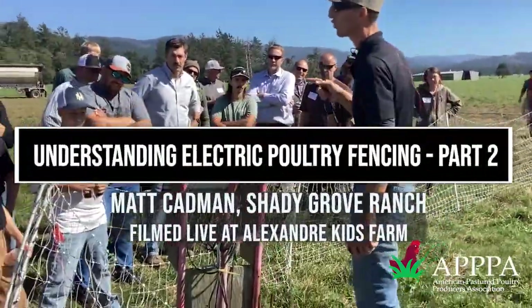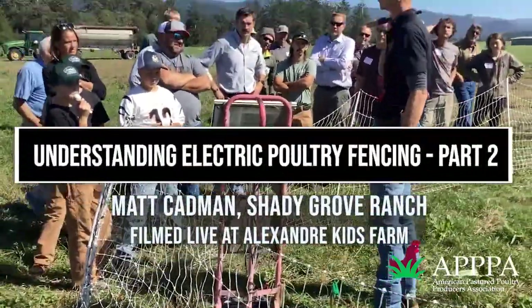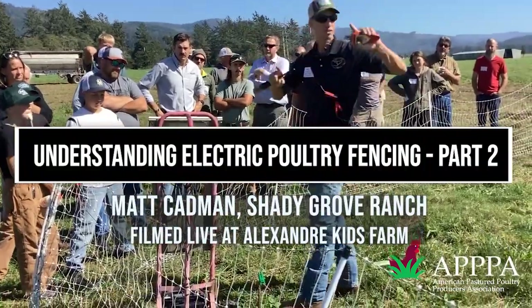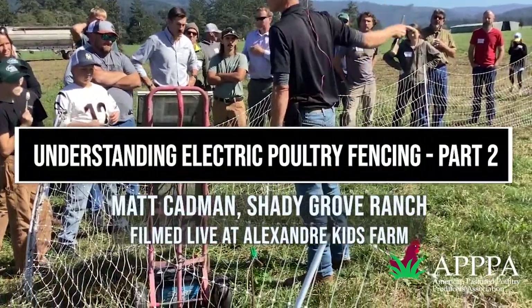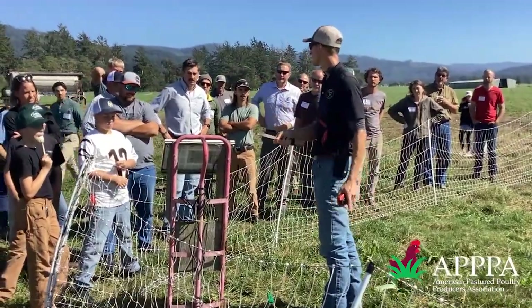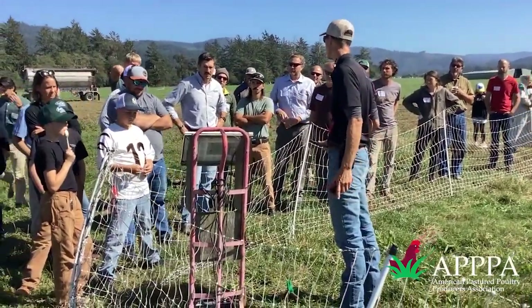It's much cheaper and better for the environment if you put a big old fat energizer on your barn and run steel wires wherever you need electricity. Sometimes it just doesn't work for the operation, so you buy a setup like this. How much is the setup, Christian? Too much.